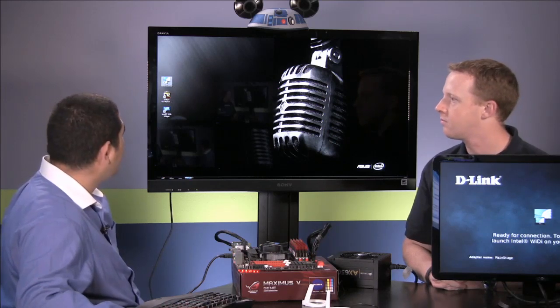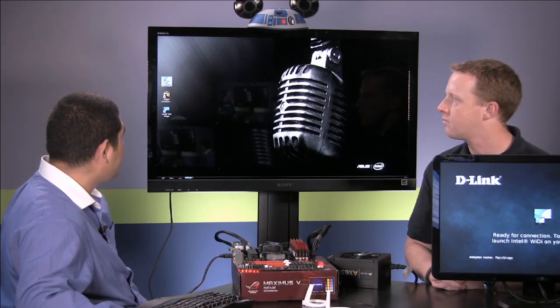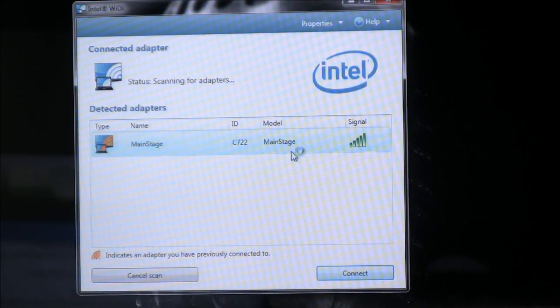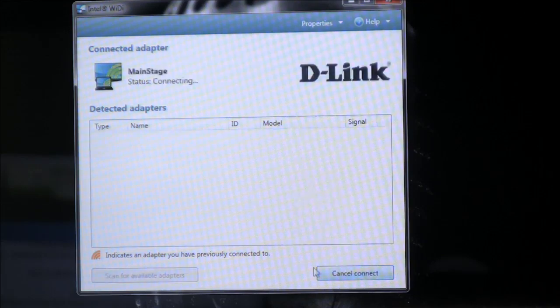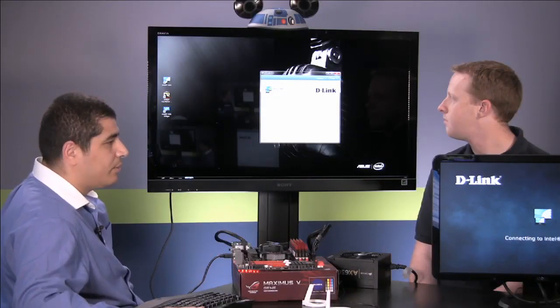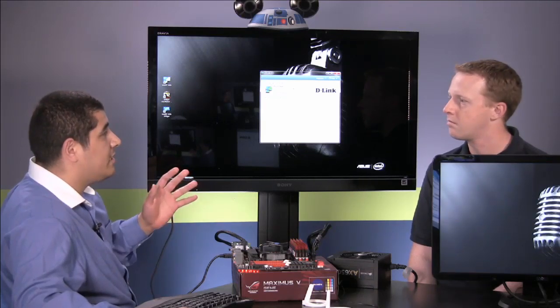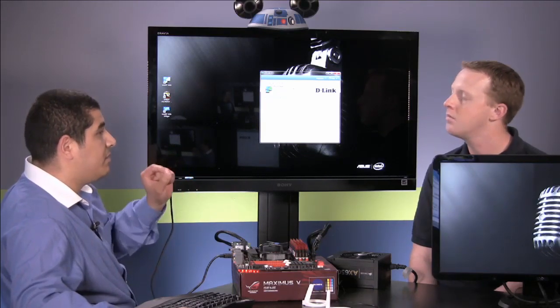Once you install the software, all you have to do is open the WiDi application and click on it. It will scan for the actual client — and we can see right there, it shows up. There's our D-Link, it's called the Main Stage. You have the option to go into the software and name it whatever you want, and you have adjustments to resize the display for overscan or underscan issues. All we have to do from there is click Connect, and it will sync up. It initializes the display driver model to allow it to be seen as a second monitor.